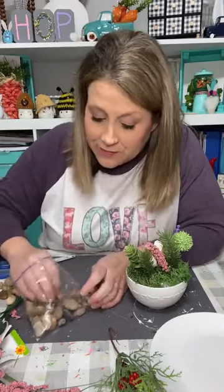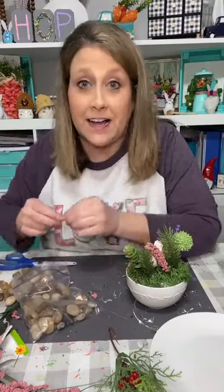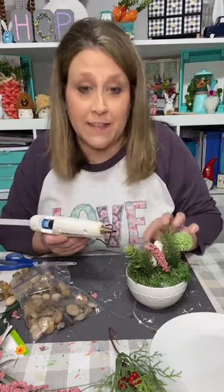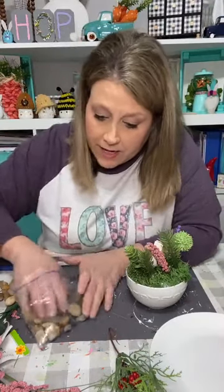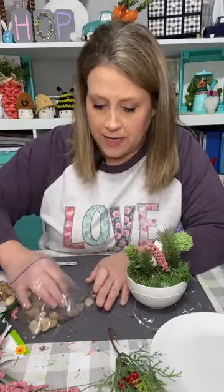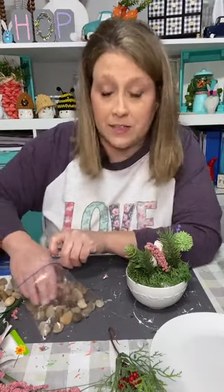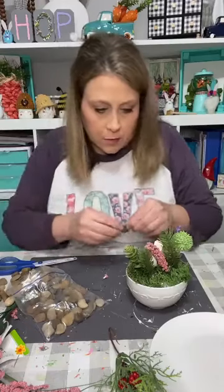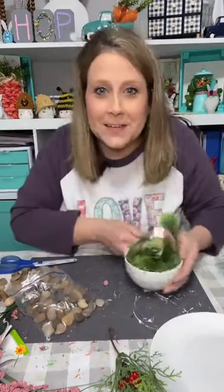These rocks are kind of big for this but I didn't have any smaller ones. By the way, I went thrifting today — did y'all see the Magnolia Home cup I got? It's a coffee cup with 'gather' on it for 99 cents, and they're selling on Mercari for like $20! It's going on my coffee bar. I'm just going to put some little flat rocks and glue them on here like a little path.